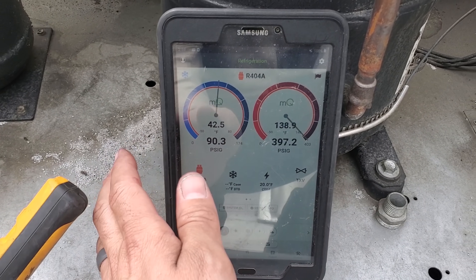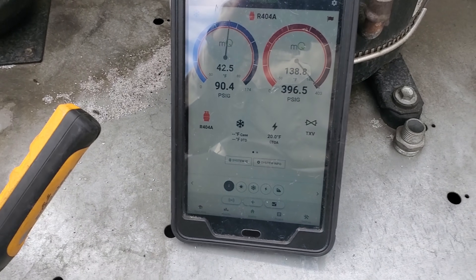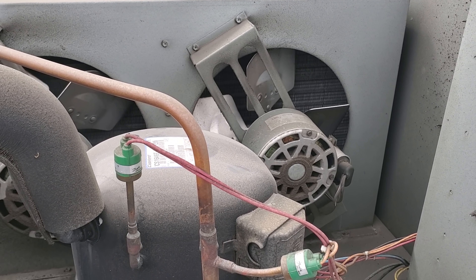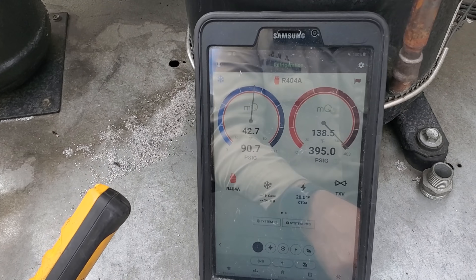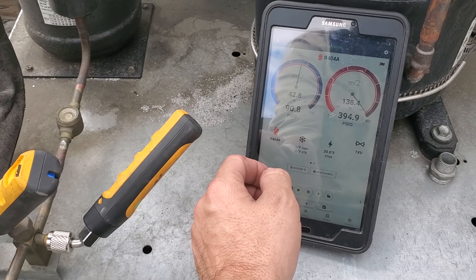You can see the high side pressure is at 397 and the unit shut off again. It looks like we're going to have a dirty condenser on this one, because both fan motors were running and the fan cycle switch was turning the fans on. I think it's just a plugged condenser — let's start with cleaning it and see where that gets us.